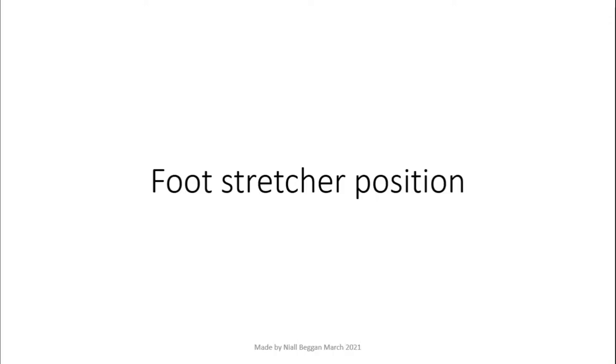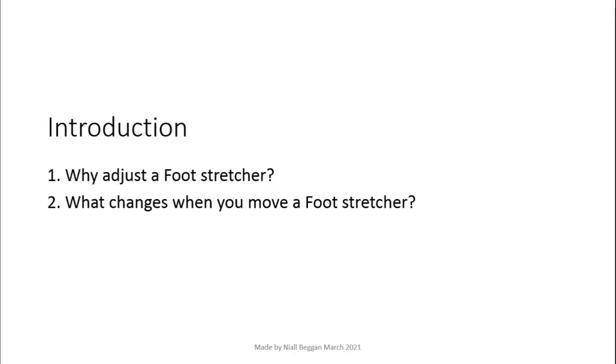In this video I will discuss foot stretcher positioning in a rowing boat. Foot stretcher position affects the range of motion a person moves through when they take a rowing stroke. While forward and backward movement of a foot stretcher is easy to understand, up and down movement and angle changes are not as straightforward, so most of this video will look at those last two adjustments.